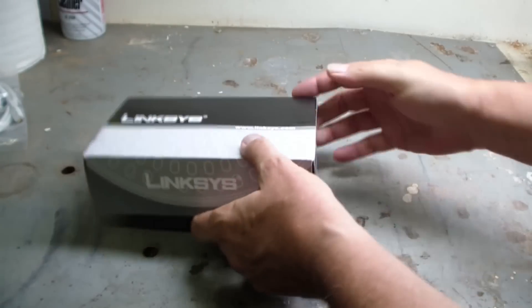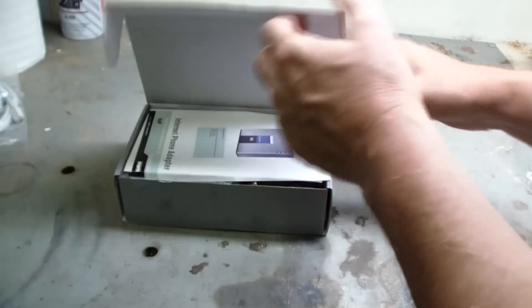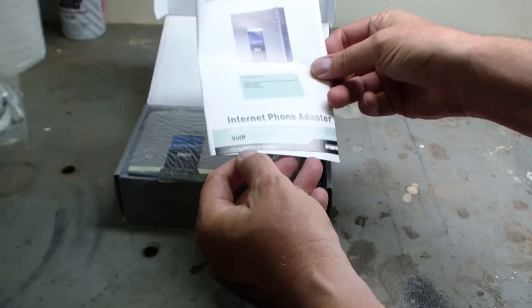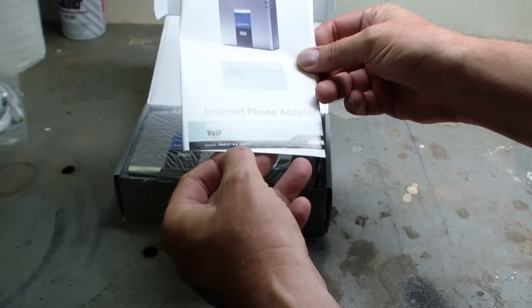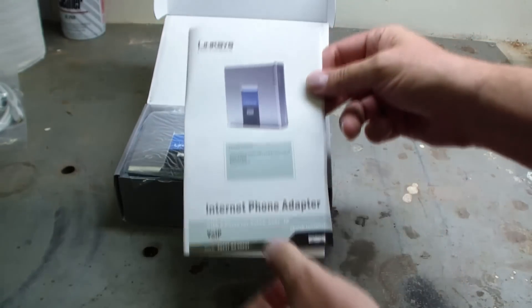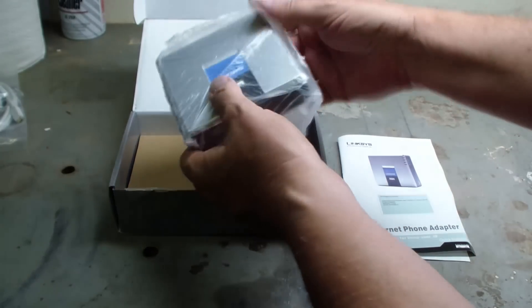Today we're looking at the Linksys Analog Internet Phone Adapter. This is the PAP2T-NA — there's a little picture of it and it looks a lot smaller in person. This is the first unboxing.